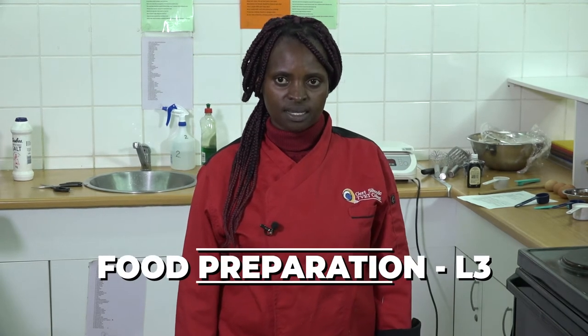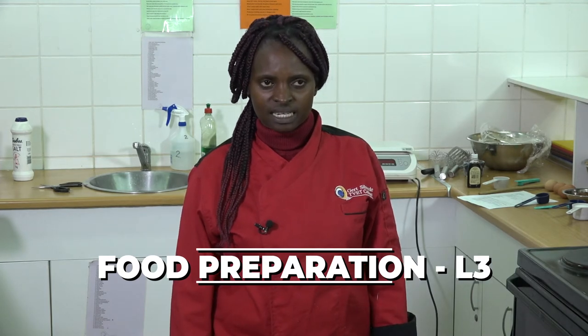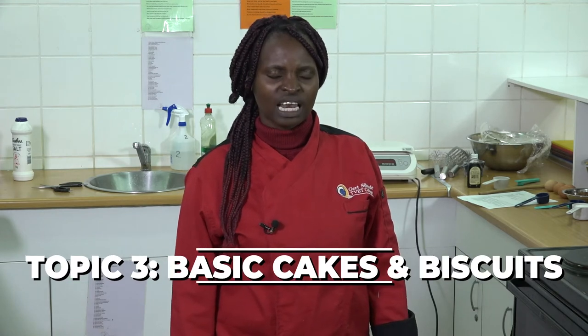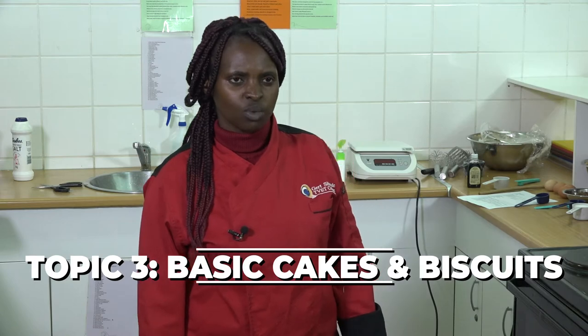Greetings, this is Ma'am Siswana from GS College in St. 19 Campus. I'm one of the hospitality lecturers. Today we'll be doing food preparation level 3. It's the continuation of topic 3 — in the last lesson we did the creaming method. Today we'll be doing the whisking and folding method.